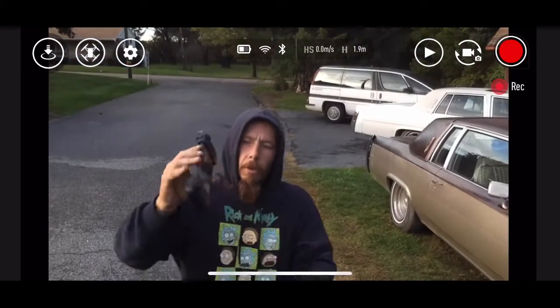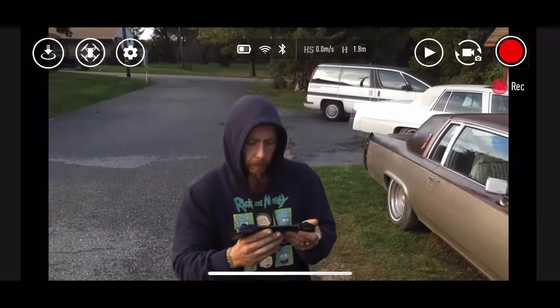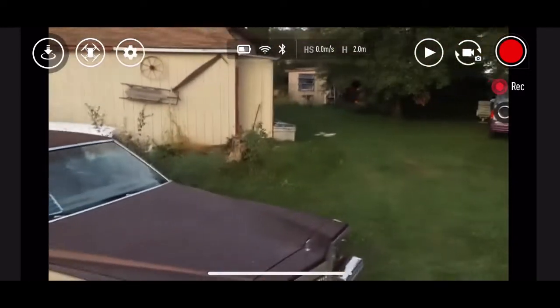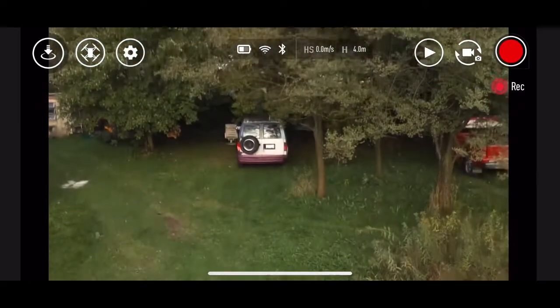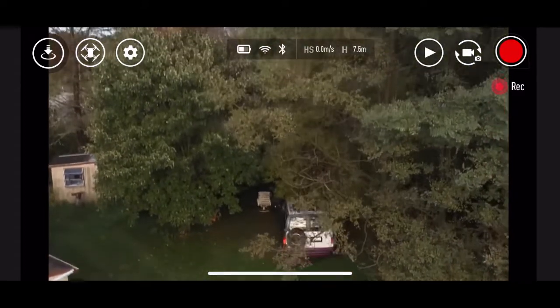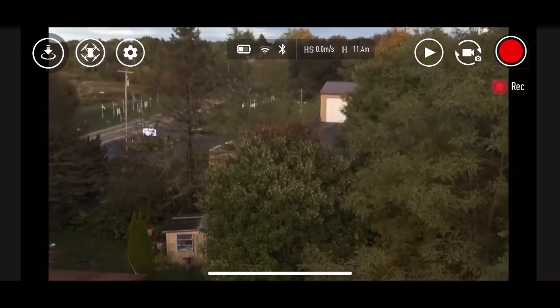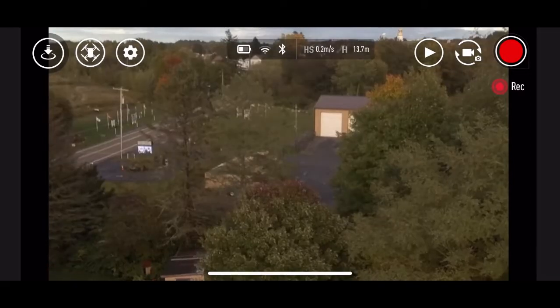This drone — I'm almost positive — that's the controller, link will be down below if you want to check it out. This controller doesn't add another connection. All your other controllers add another connection. You're connected to the drone via Wi-Fi, then you've got to connect to a Bluetooth controller, which this drone specifically says not to be around Bluetooth, and then you're connecting to another controller.